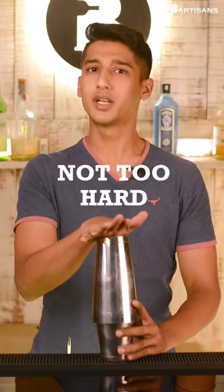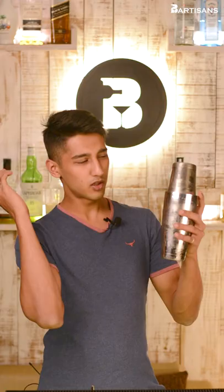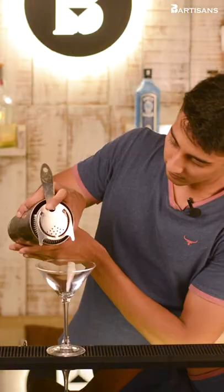Give it a slight tap. The small tin fits at an angle to the larger tin. The ice is important so that the liquid cools down and creates a vacuum inside the Boston shaker. Move the ice from the front of the tin to the back, then give it a small whack and simply strain the drink into your glass.